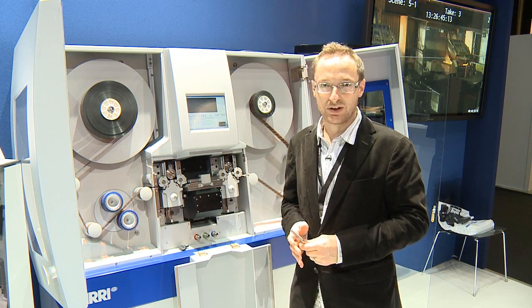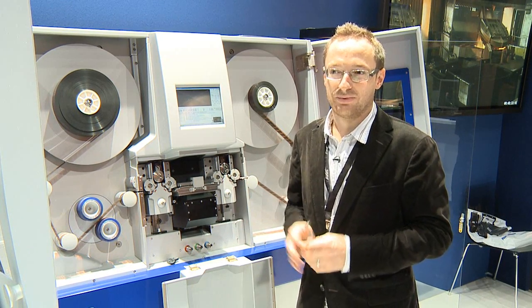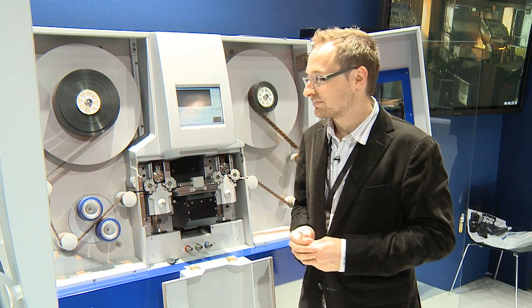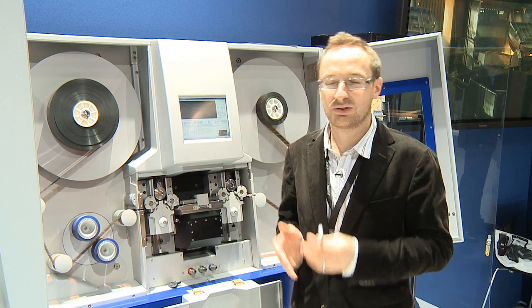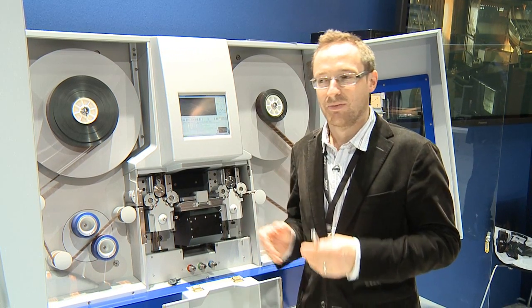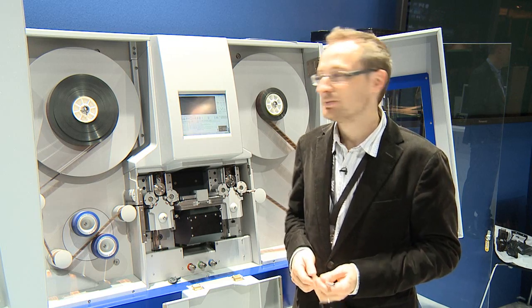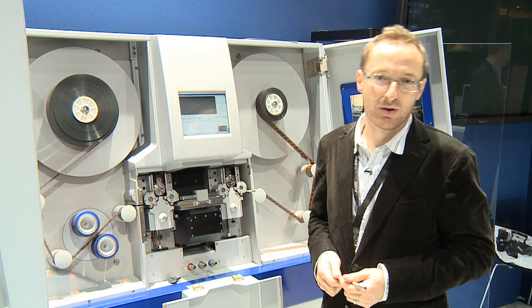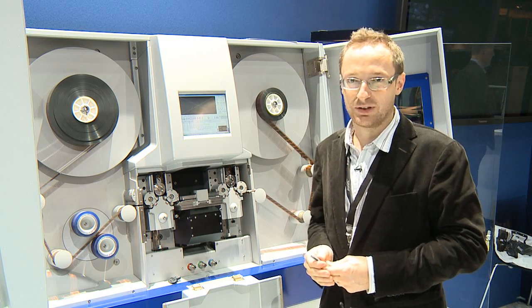At this trade show, for the first time, we have a full set of archival features. Archival work is going more and more into the post-production world. A lot of restoration of old films from the last hundred years is going on, and this tool can now be modified into the ultimate machine to do high quality scans of that material.